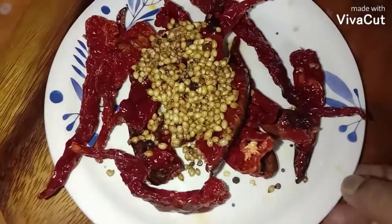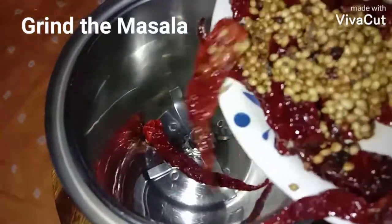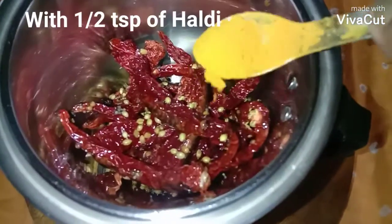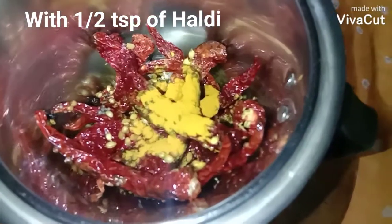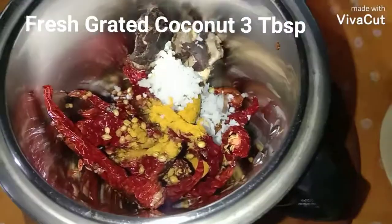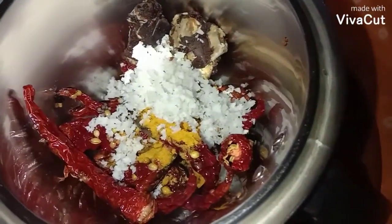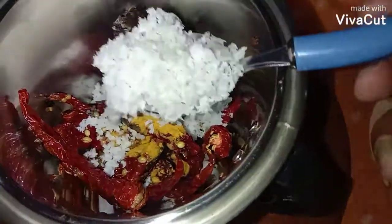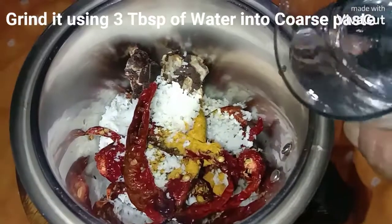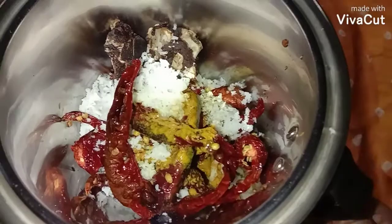Now I'm going to grind this masala. I'm adding half teaspoon of turmeric powder, a small piece of tamarind, and three tablespoon of coconut. Grind this using one or two tablespoons of water into a coarse paste.